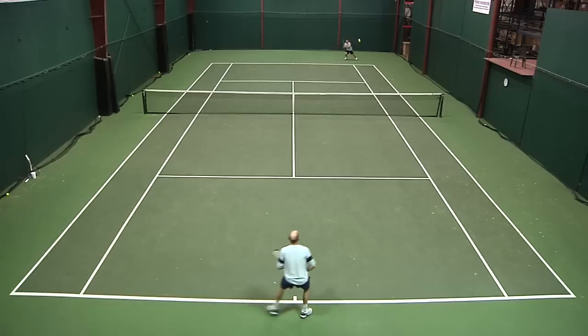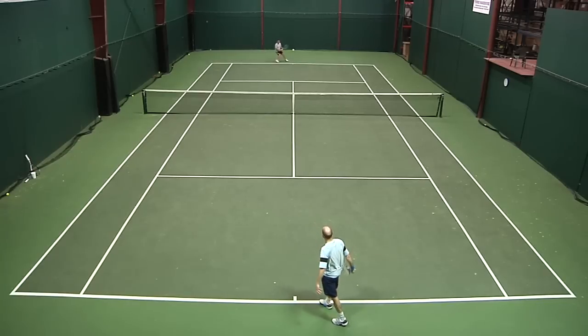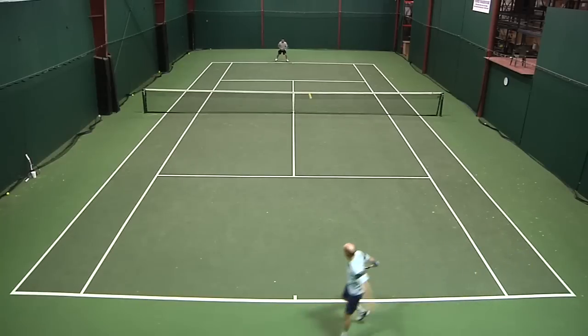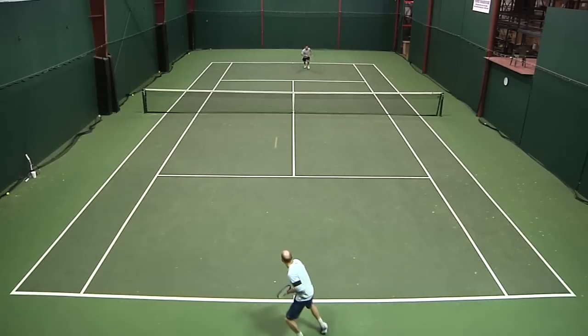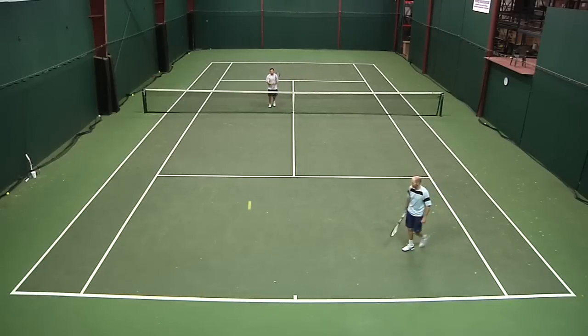Really, the one downfall for me was the lateral arch support. I had some soreness on both my arches on the lateral side and it never went away for the duration of the play test. But other than that, I thought it was a pretty decent shoe with a lot of good characteristics.